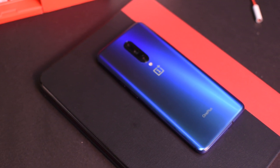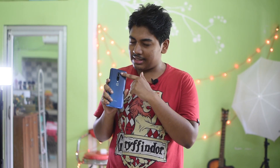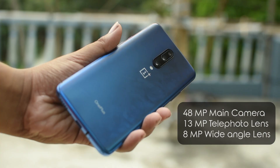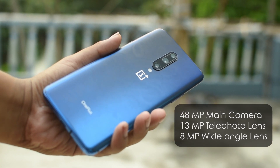The back of the OnePlus 7 Pro has three cameras: a 48-megapixel Sony IMX586 main RGB camera, a 13-megapixel telephoto camera, and an 8-megapixel wide-angle camera. On the front side there is no notch whatsoever.